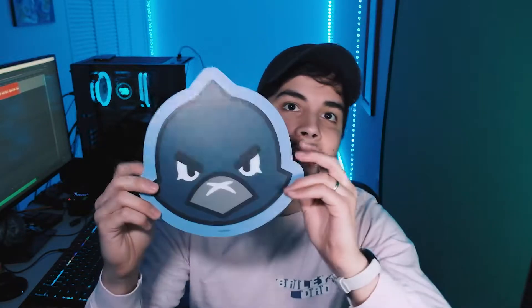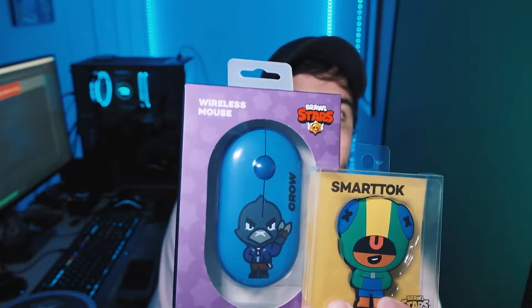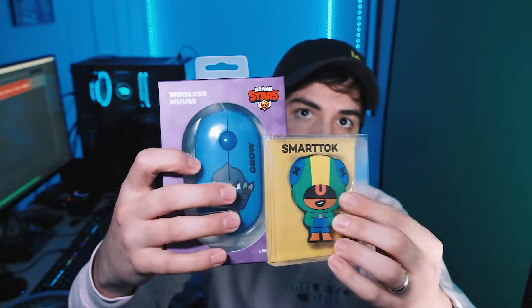She got me a sweet little Crow mouse pad. She also got me this super cool Crow mouse with the little Leon pop socket thing. I freaking fell in love with the way that they design their stuff. You've seen the content creators that have all their stuff in the background — I decided that I wanted some other things from the shop. And then this came in the mail just yesterday.